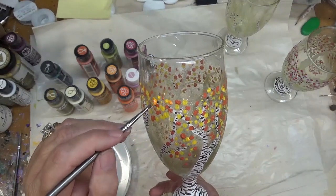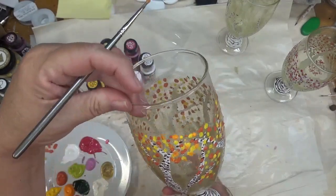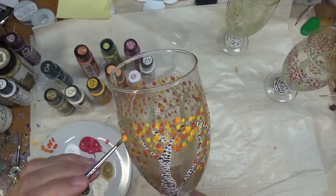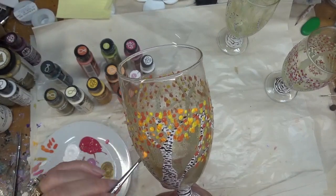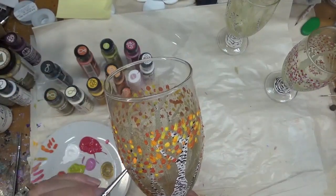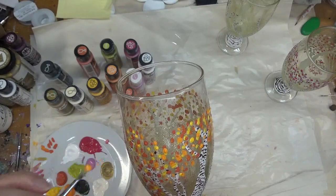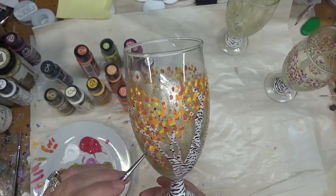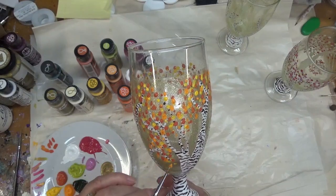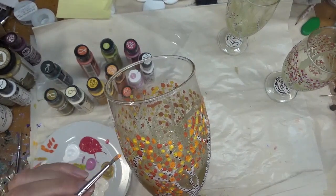All right, so going in with a brighter color — just hit or miss here. You can dry this in between colors with a hair dryer or heat gun if you want to make sure your colors are not blending together — that's fine. I am not doing that with this type of painting, but if you're someone that wants to keep colors separate, by all means hit it with a hair dryer, heat gun, or just let it dry. It's really whatever you have access to and are comfortable with.